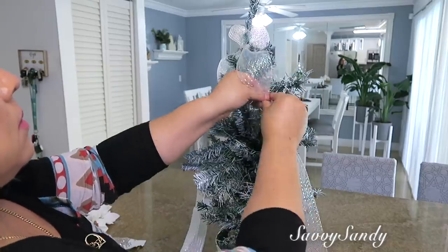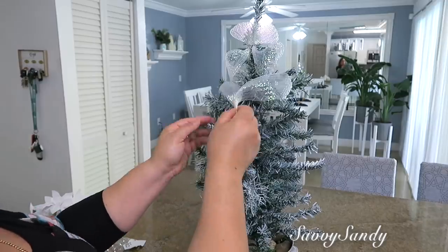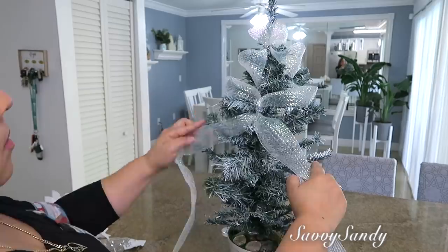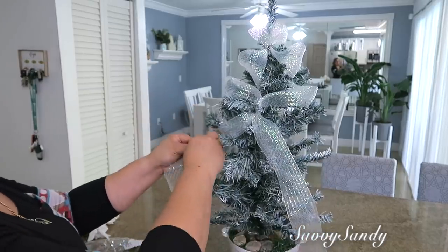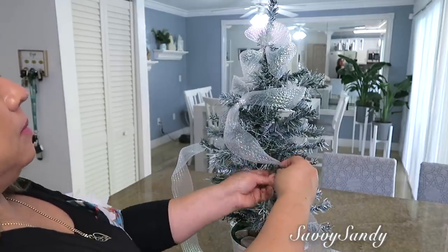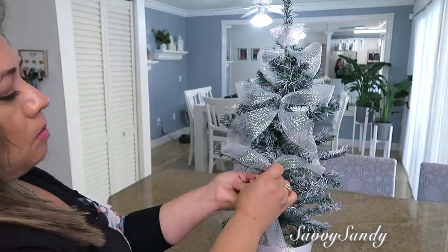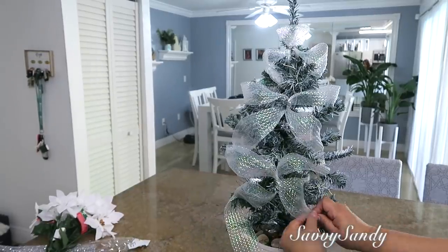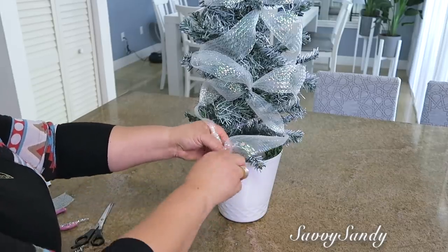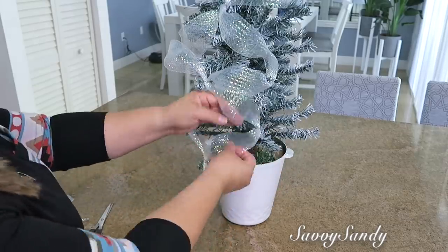Yo voy a usar estos alambritos para poderlo hacer. Después vas a tomar las dos cintas y las vas a unir, las vas a poner amarradas con el alambre en una rama. Y así vas a hacer sucesivamente: vas separando la cinta, vuelves y la unes, la amarras, la vuelves a separar y la unes. Y así que quede trenzado hasta que llegues a la parte de abajo. Vas a unir las dos partecitas de abajo y las vas a meter hacia abajo para que no se vea la punta fea. No te preocupes que al final va a quedar muy bonito. Esta idea se ve preciosa si la haces en un árbol grande también o mediano.